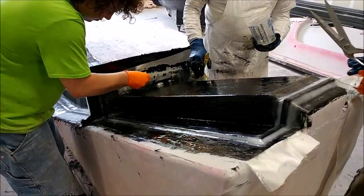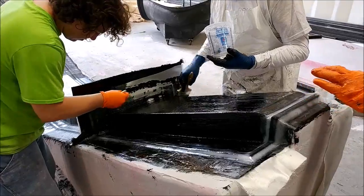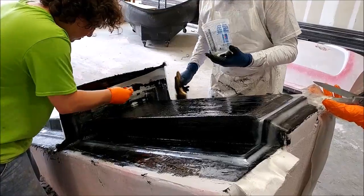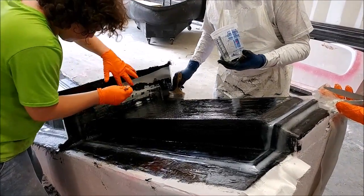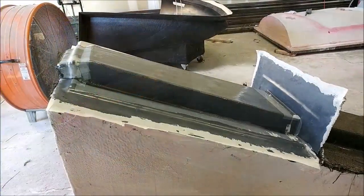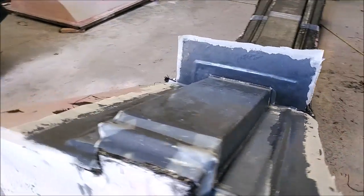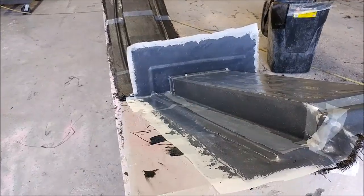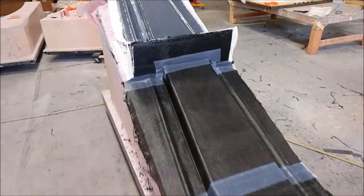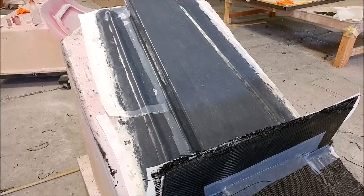Here the guys are a little further along, putting the first coat of fiberglass over the ends of the main spar mold — just working that into place. At the end of the day, this is finished with the first phase: it has the fiberglass and the two layers of lightweight carbon fiber on there. All that remains is to do the heavy carbon, and then that mold will be ready.